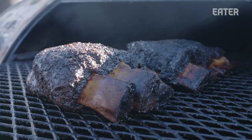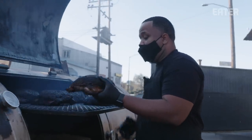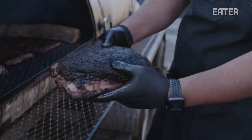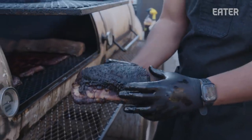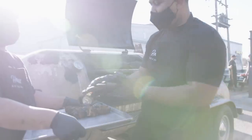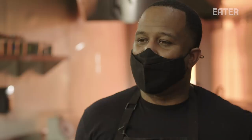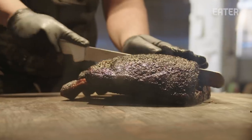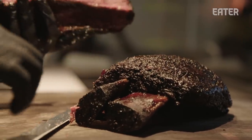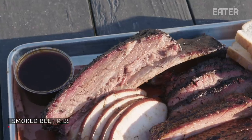These beef ribs have been cooking for about eight hours now. We pull them right before service. What we're looking for is just a nice tender beef rib — you can see it's really really tender here, and that's how we know that it's done. I believe barbecue is magical. Any time you take raw cuts of meat and create something that turns into memories for our guests, I believe that there's magic in doing that.